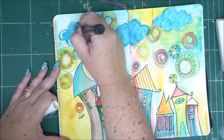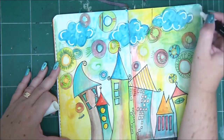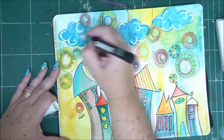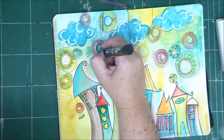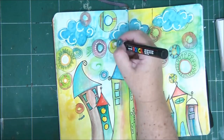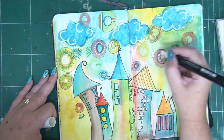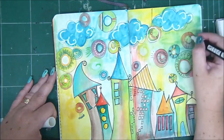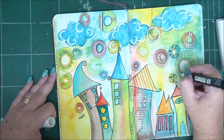Some circles have horizontal lines, some diagonal, some have dots, circles, swirls, some have combinations. I'm not even going to go over all the circles — some are going to be left without any details.